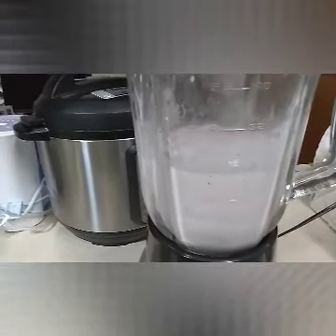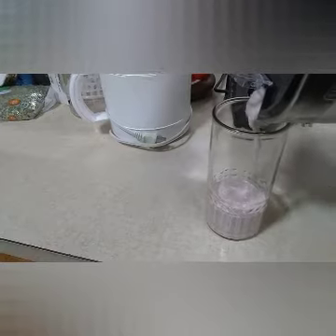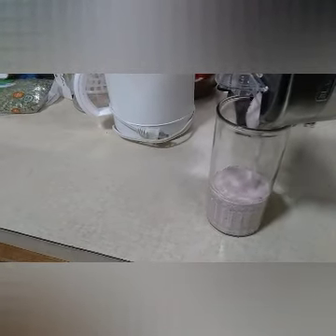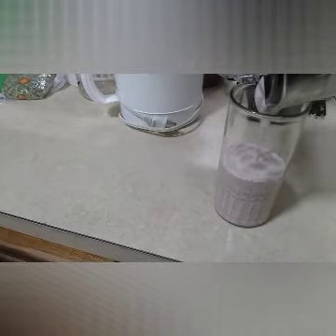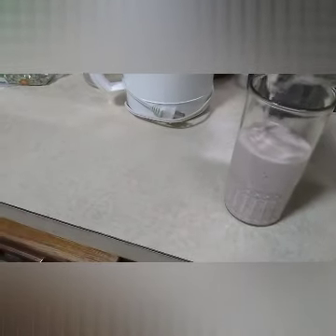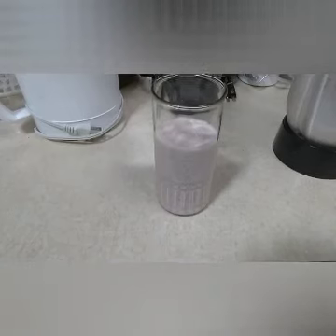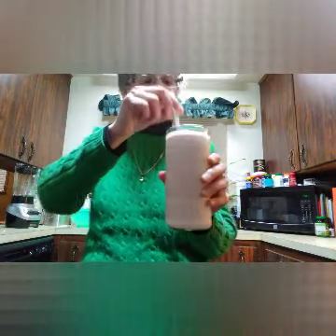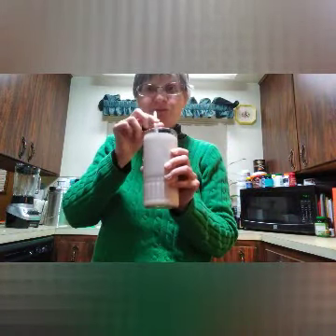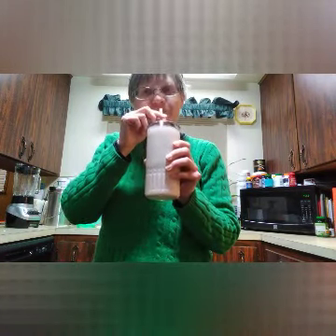It shouldn't need more sugar because the ice cream already has sugar in it. It should be about the consistency of a smoothie — about this thick. And it should be sweet enough; if not, you can add some sugar. Yeah, plenty sweet.